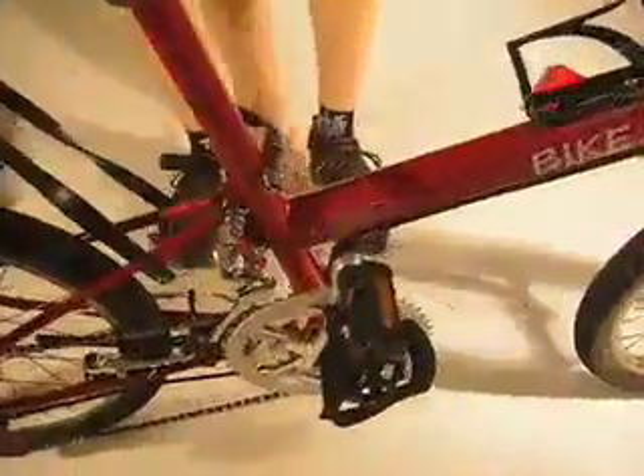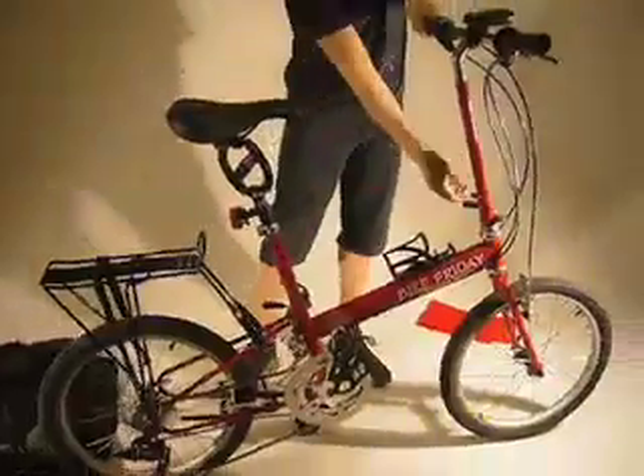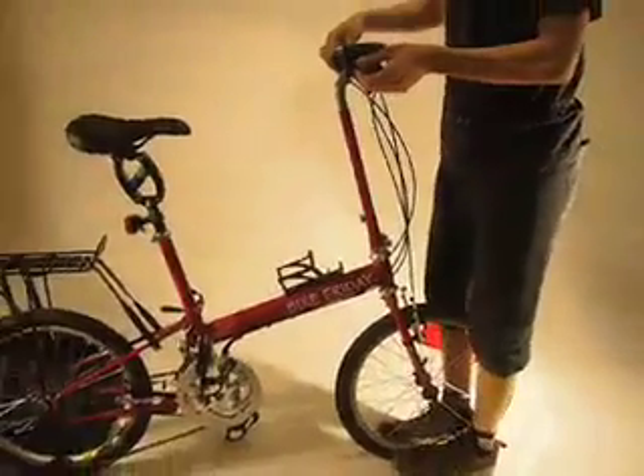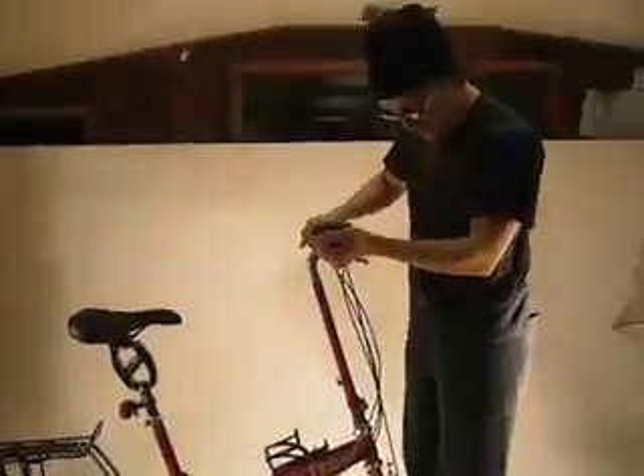Rotate the pedal down to the bottom — that'd be the left pedal. Now undo the stem quick release and come alongside here. You can grab the front wheel with your feet if you like and just push up here to make sure the stem is nice and released.